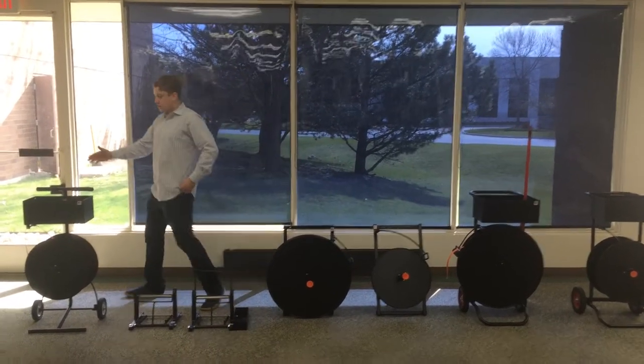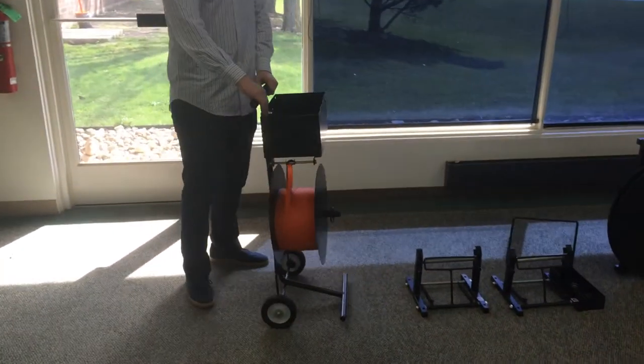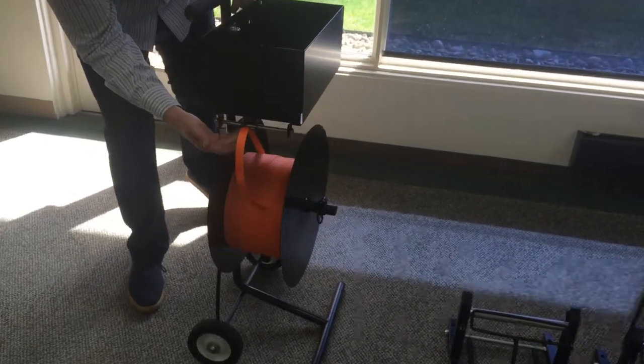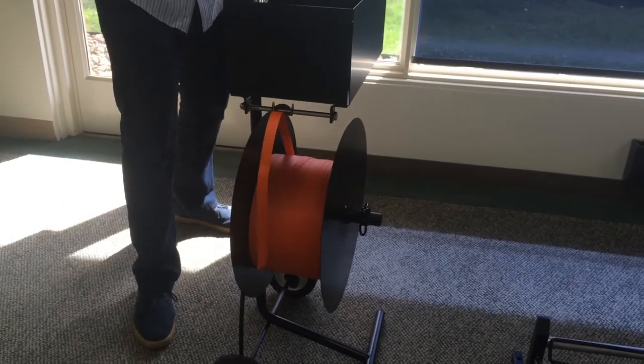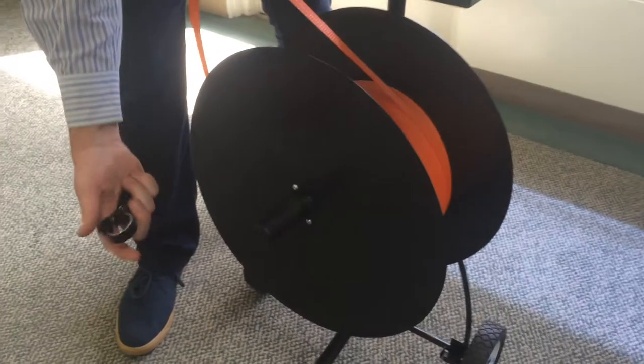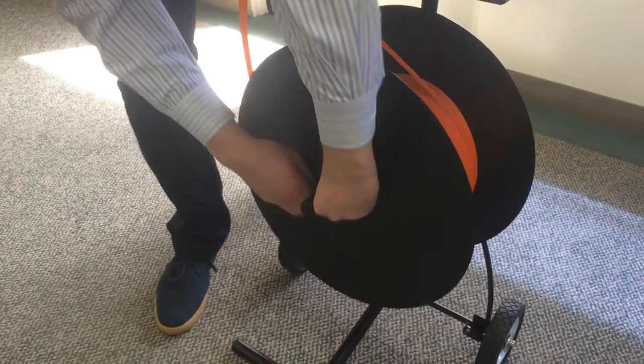Starting over here, we have the EP3010, which is our economy unit. It has a nice large top box, a strap guide for the cord, six inch tires, and the discs are held on with a quick clamp system, which allows for easy removal and replacement of the roll when it is depleted.